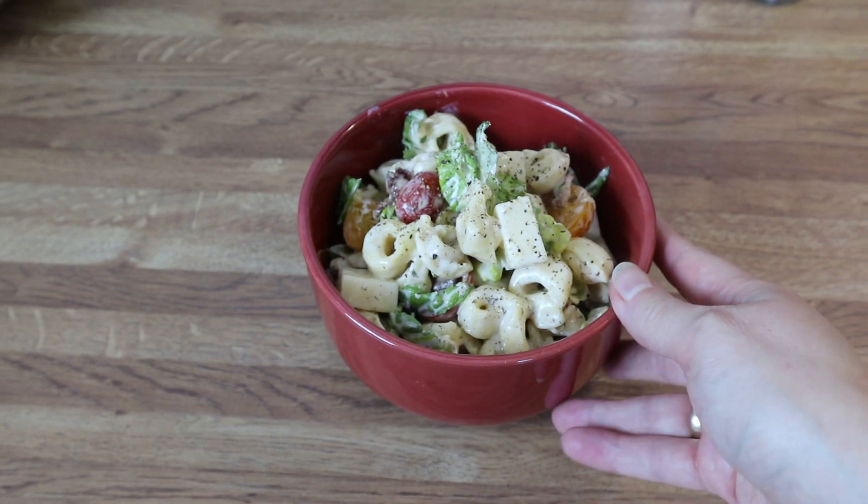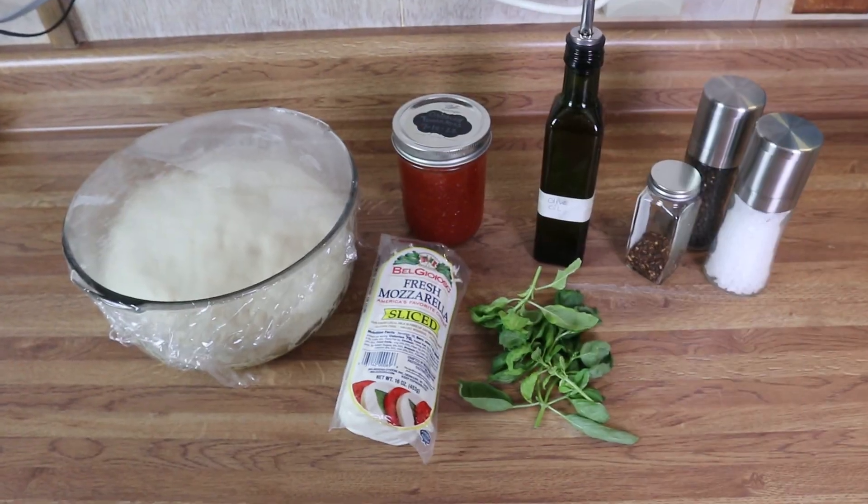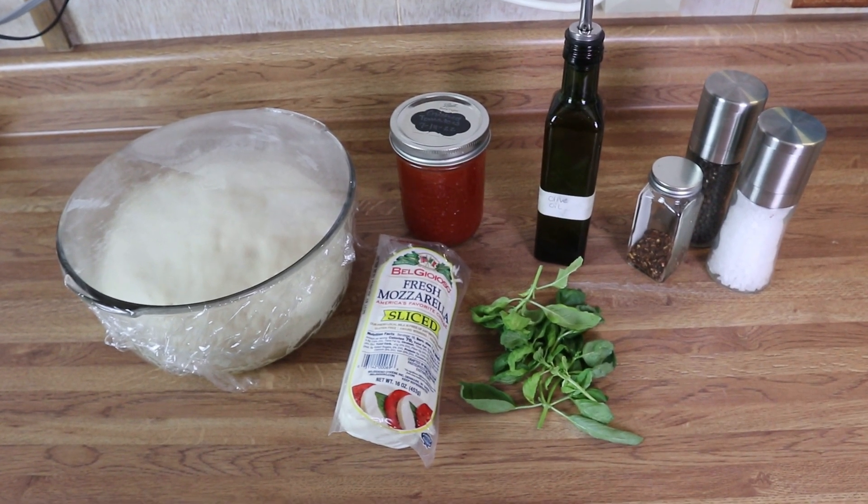Here is what it looks like when it's all plated up — I just topped it with a little bit more pepper. That is what's for dinner tonight.